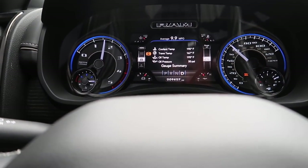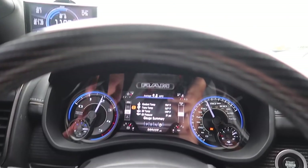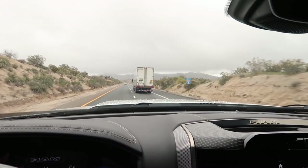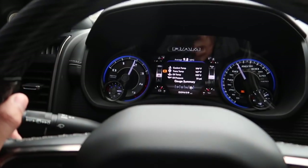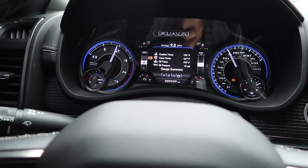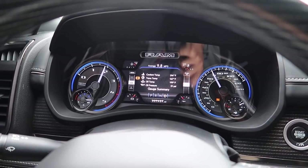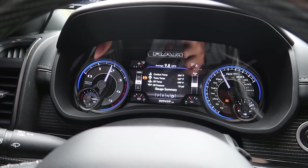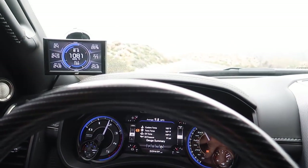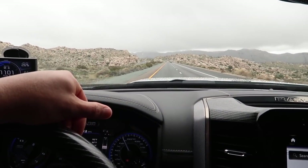It's been fluctuating anywhere between 60 to 65 miles an hour but it's pulling with no problem. Here's a little hill we're climbing right now, and my foot's barely in it - I'm at about 70, 1,800 to 1,900 RPM. This truck is just pulling it like there's nothing back there. The power in this thing is incredible, even with this extra weight.